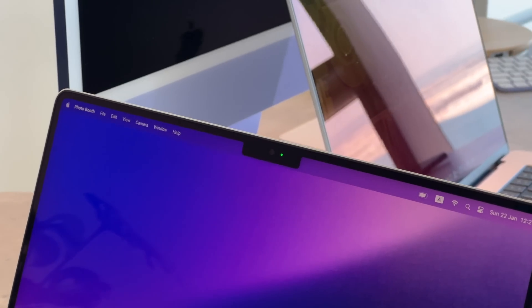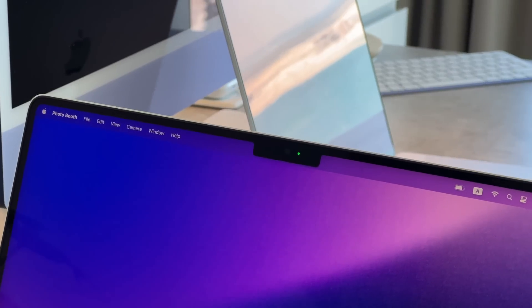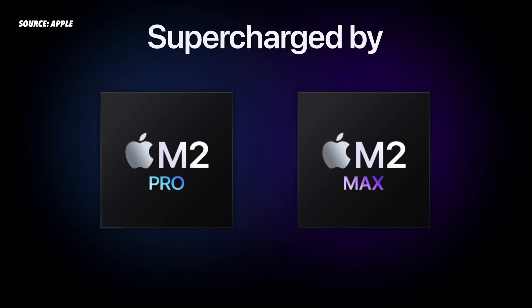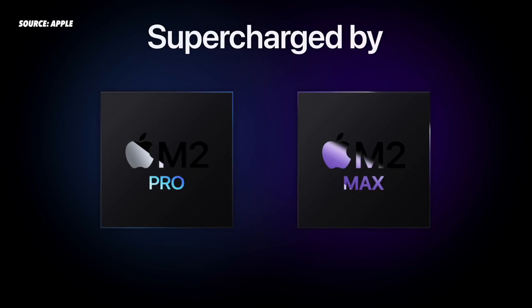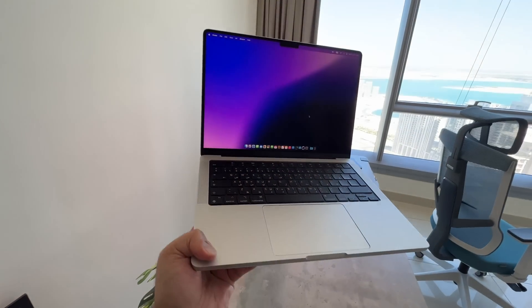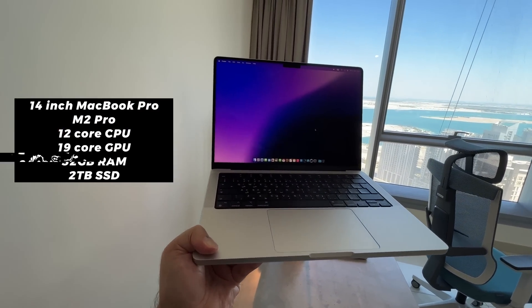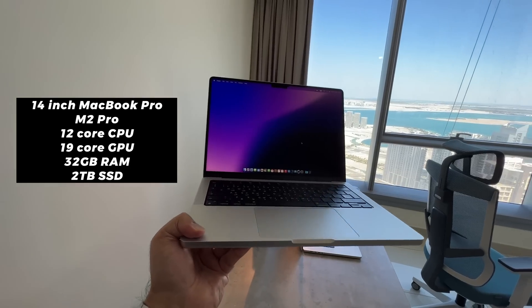I would have really liked to see an update to the front-facing camera so we could use Face ID, but that hasn't been included this time around. The major upgrade is in the Apple Silicon that powers it. On the 14 and 16-inch, you can go with the M2 Pro or the M2 Max. My particular model has the M2 Pro with the 12-core CPU, the 19-core GPU, 32GB of RAM, and 2TB of storage.